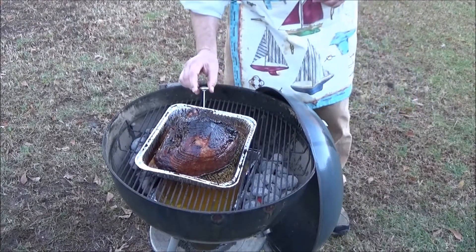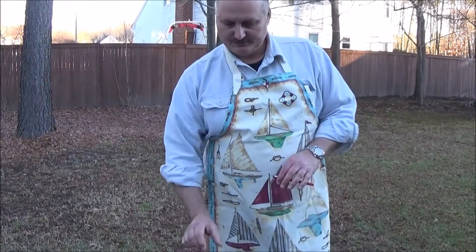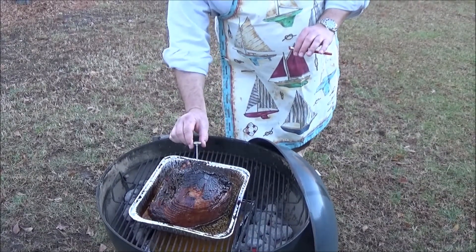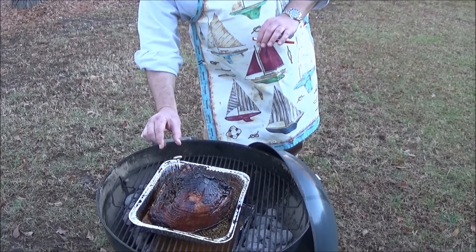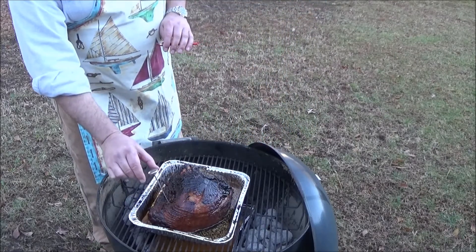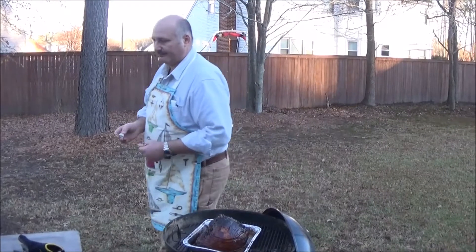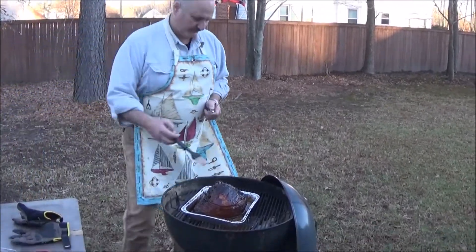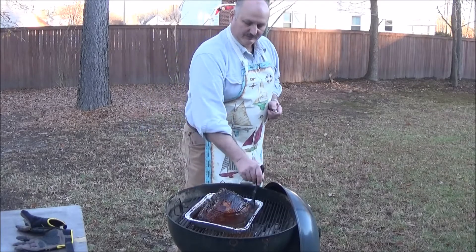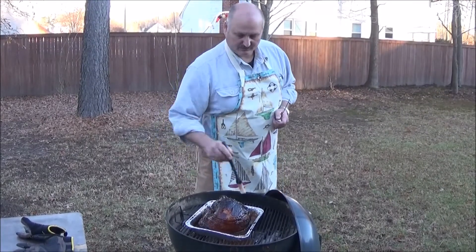We always check the temperature. We want the internal temperature roughly about 135 degrees. Right now we're pretty much there. Just double-check a couple more spots — looking very good here. We're going to let it cook just a little bit more and give it a quick glaze again. Remember, you want to cover everything. In about another five to ten minutes, we're going to pull it out completely and let it rest.